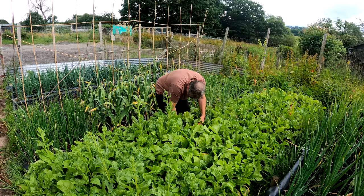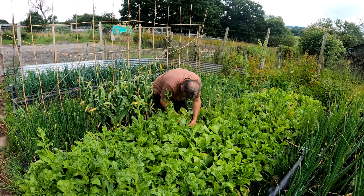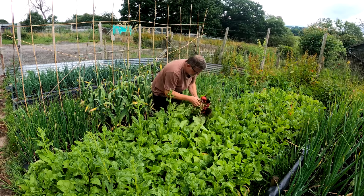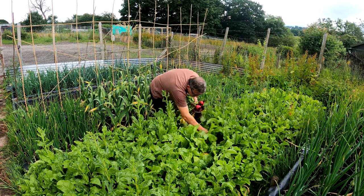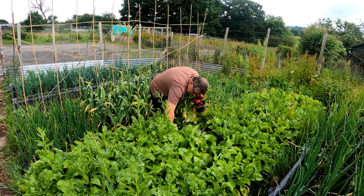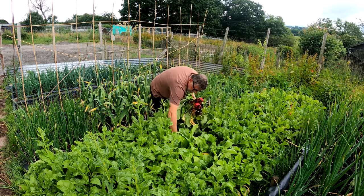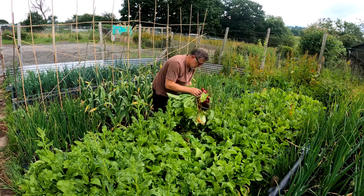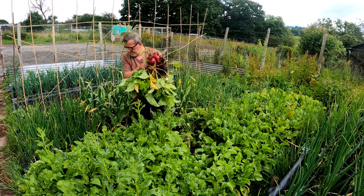These are beetroots - I've got golden and your normal purple ones. Good crops this year, yeah, very satisfied with these, these are lovely. These are multi-sown modules. Alright, starting to rain, I'm going to get these inside and clean them up a bit.